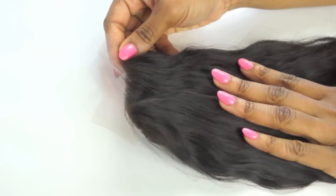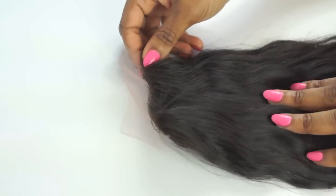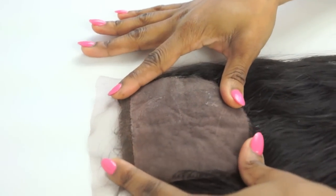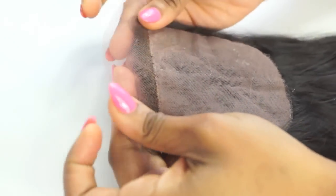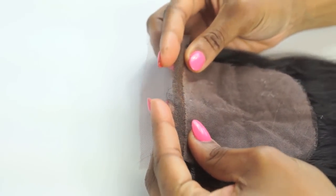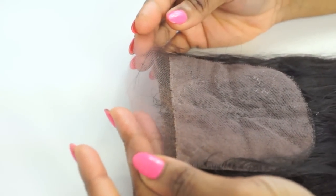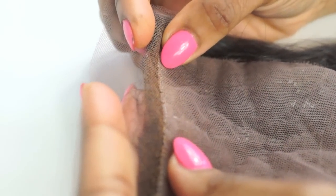This is our silk base custom closure. A silk base closure is a hair piece that is worn with an install for a natural-looking hairline. The silk material creates a scalp, so you can part it or style it as you desire. It creates an illusion of scalp because there are no knots. You can part it anywhere.